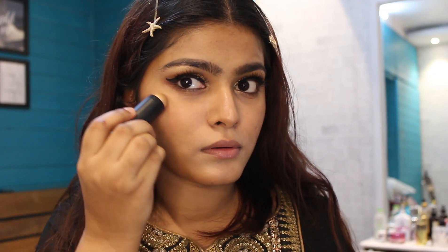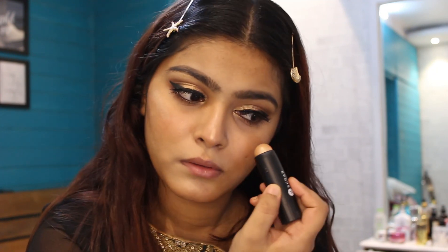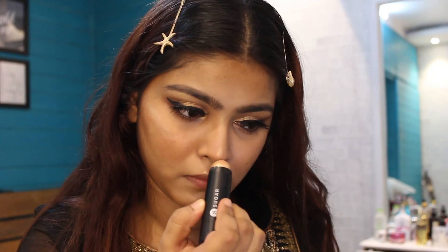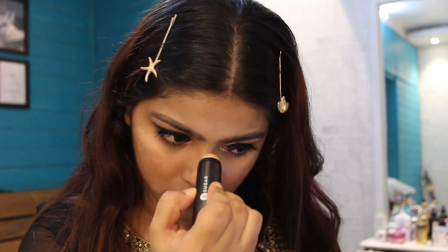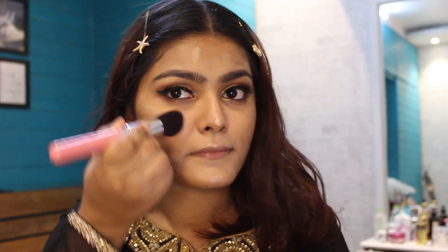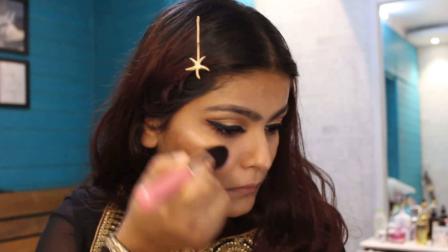I've applied false lashes to amp up the look. Now I'm using the highlighter stick, also by Sugar, applying it on all the high points of my face and blending it using a really nice fluffy brush.